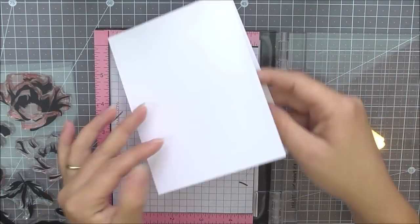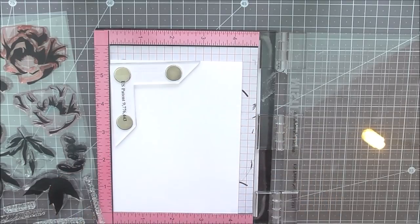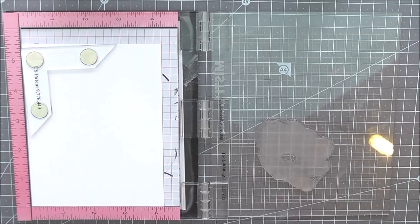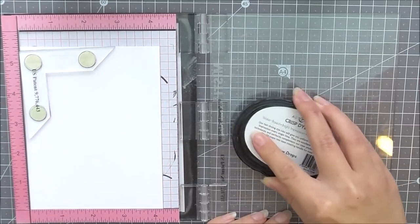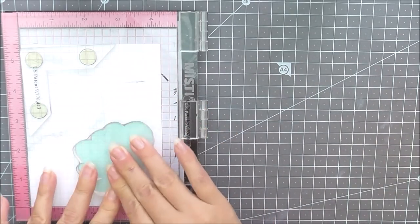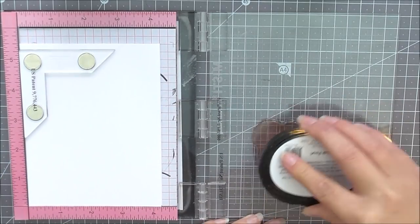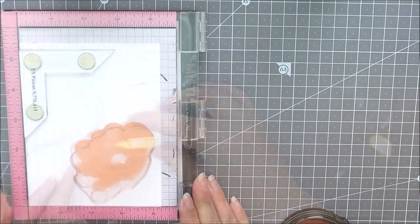I'm going to be using the Hope stamp set and stamping it a number of times to create three cards. I've got my card base in my MISTI and I'm placing the solid layer for the first flower. I'm inking up the first flower using Dew Drops, then moving to the second card with Sunkissed Ink for an orange flower, and Pink Pearl for the Ready Coral flower - there are all the first layers complete.